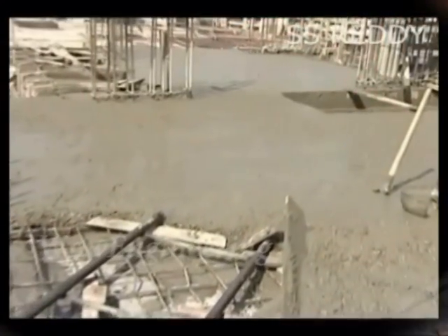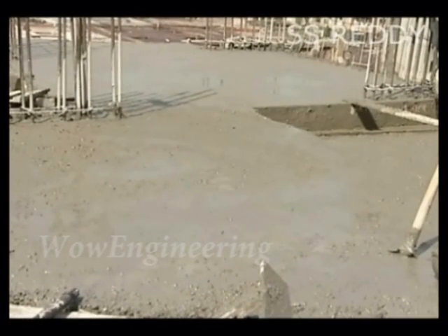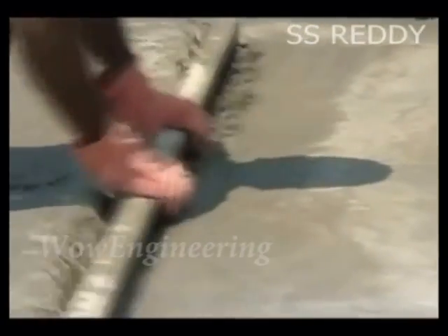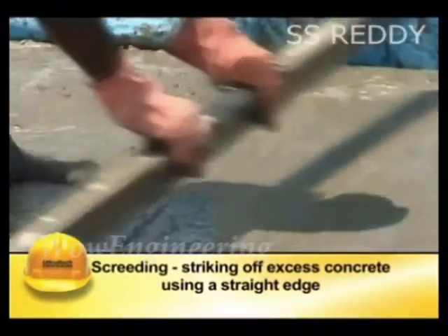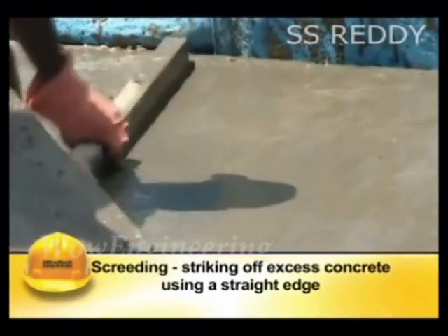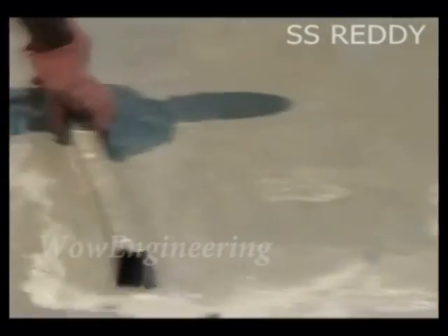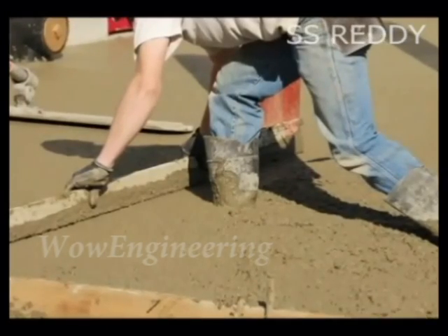Finishing of the concrete surface is done after compaction to obtain a true, uniform and smooth surface. There are various steps involved in finishing. The first step is screeding, which is the process of striking off excess concrete using a straight edge. The surface is struck off by moving the straight edge back and forth across the top of the surface. This removes the bumps and hollows and gives a uniform leveled surface.